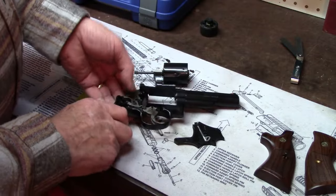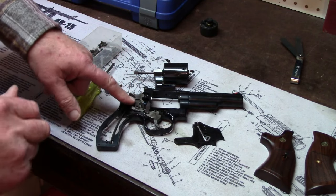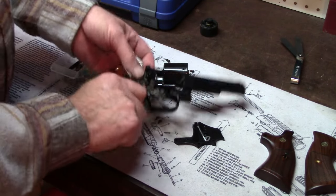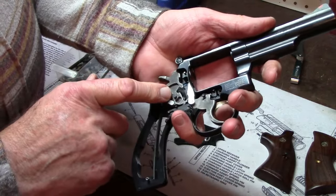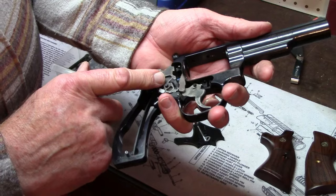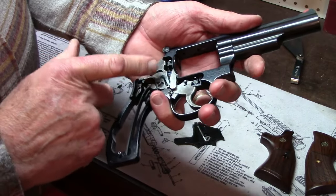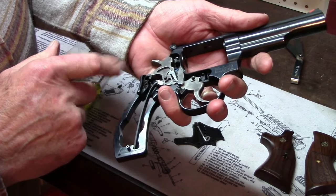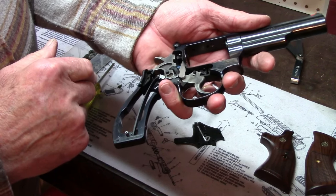People would look at that and say, well, that looks cheap. Let me tell you something — that happens to be a very precise hammer. I have gone over that hammer with a fine tooth comb. Everything about it is far more precise than they used to be. It's nicely engineered. The fact that it's skeletonized, if anything, just reduces the weight of the gun a little bit, probably by a half an ounce altogether.